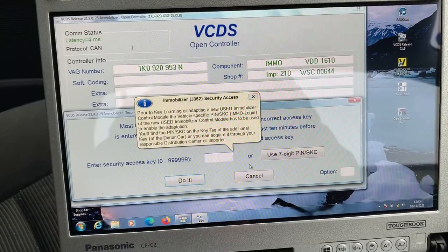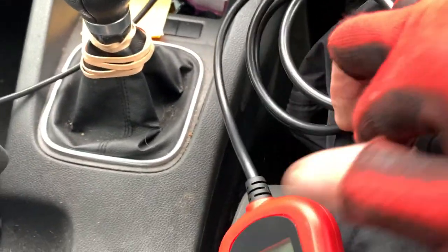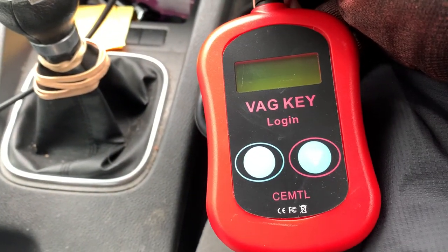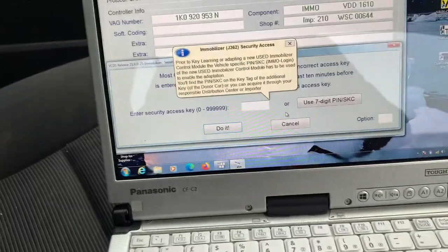So what we do is we use a little gadget called VagKeyLogin. That's what we use. So what I want to do is get out of this.